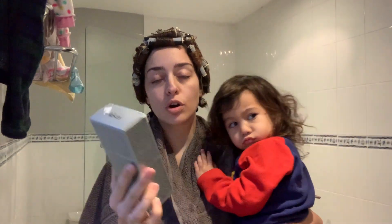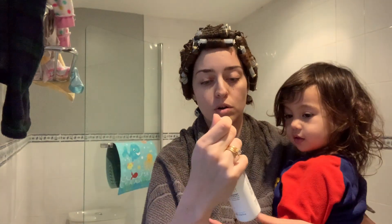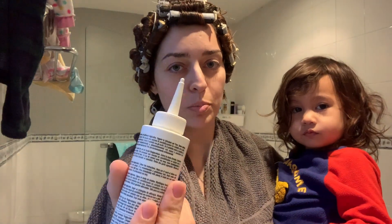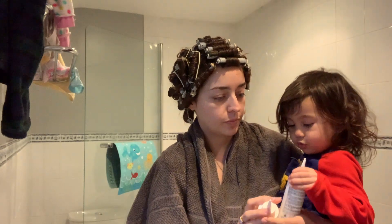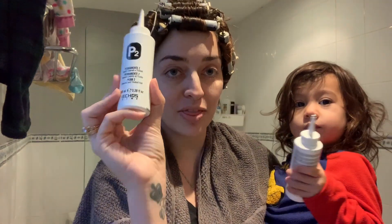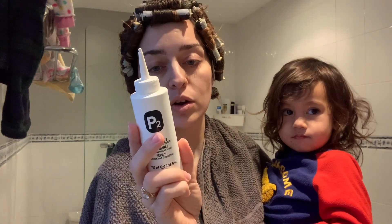I'm using this product — it's from Echo Slime, and it's for color-treated hair. When you do a perm you'll always have two bottles: one is the perm solution and the other is the neutralizer. We're going to apply the perm solution first.